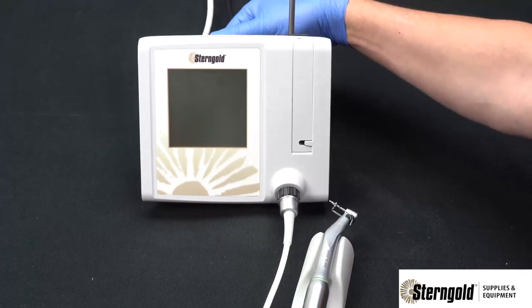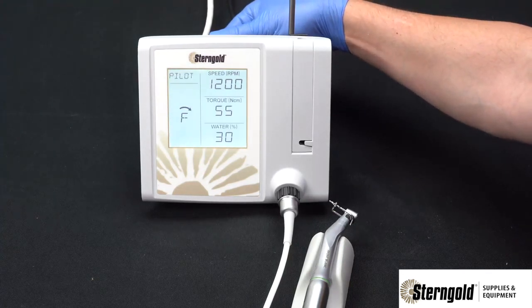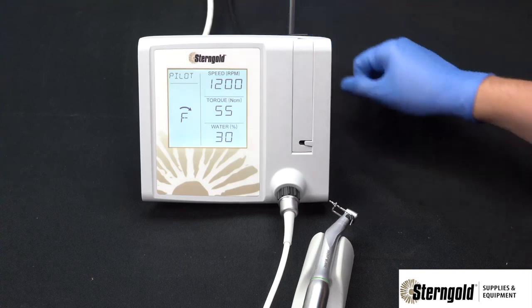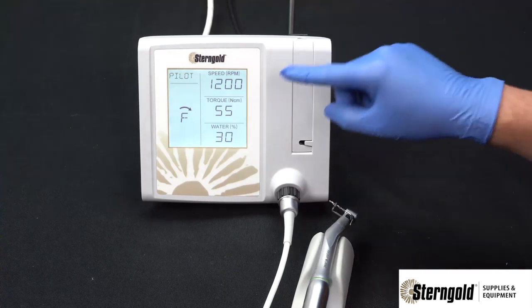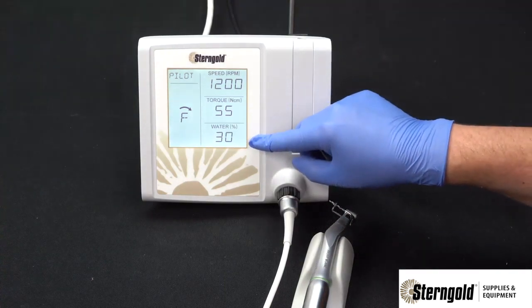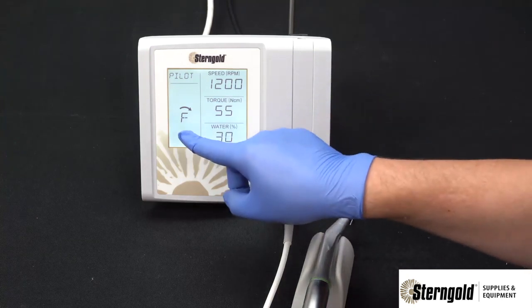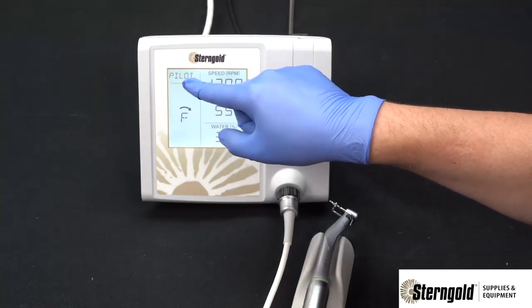When the console is powered on, the unit will self-calibrate, show a software version, and go to the operating screen. The operating screen consists of five essential parts: speed, torque, water flow, forward and reverse, and preset selection.